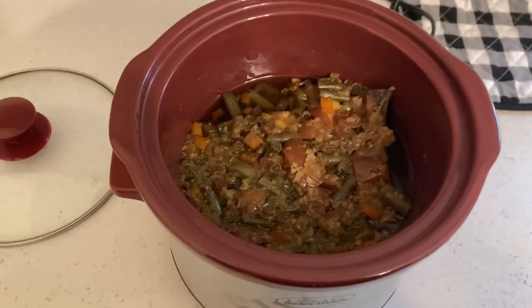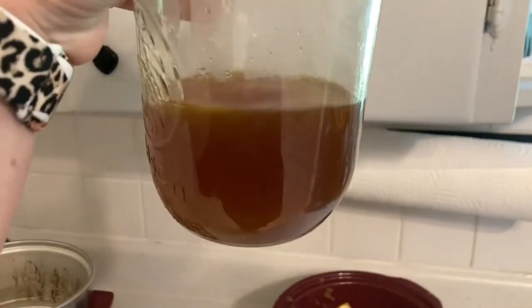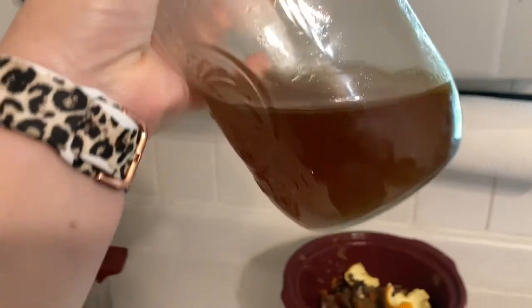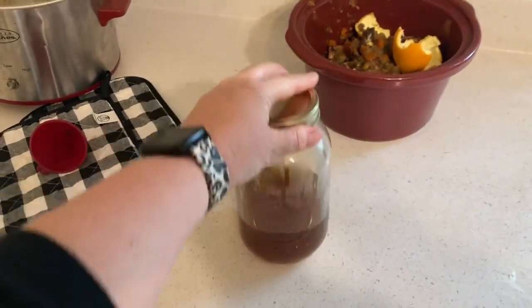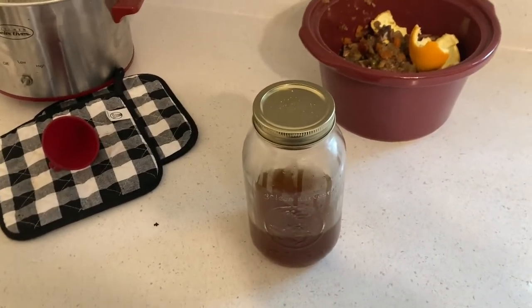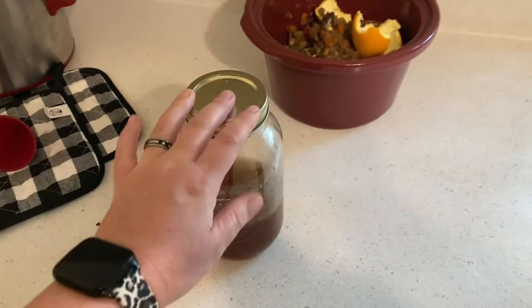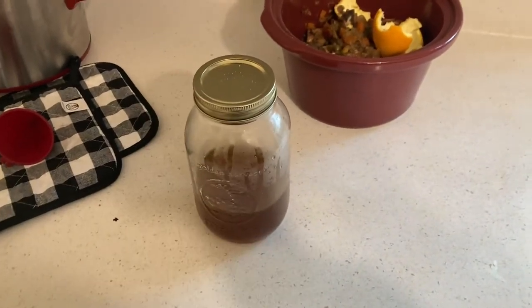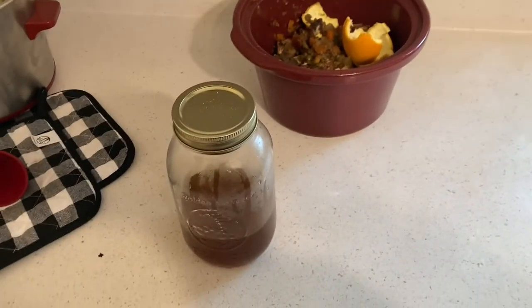I used a cheesecloth and strained it right into my mason jar — there it is, beautiful golden liquid gold! It's going to work great for us just to sip on. We can also use this in beef noodles or anything that calls for a broth. It's going to work awesome. I'm just putting that in the refrigerator now.